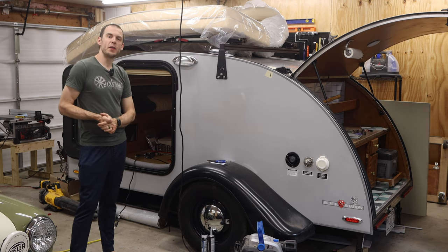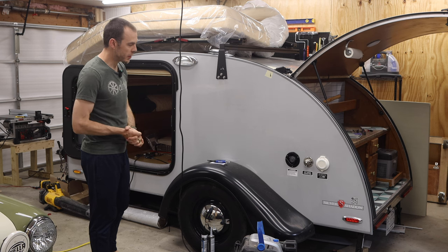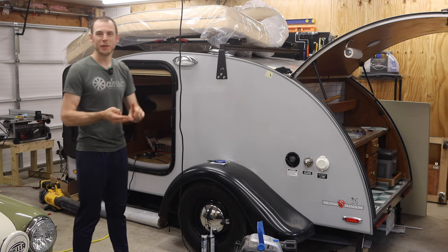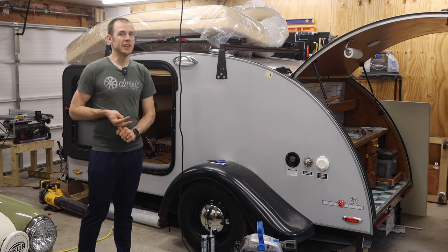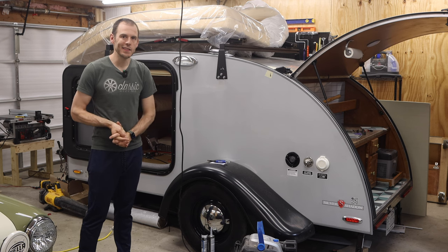Hey everybody, Cole here with Classic Mini DIY. On today's episode we have some work to do on the teardrop trailer. I'm going to be covering some electrical system changes, some lighting changes, and a fridge installation, and maybe even more stuff depending on how much we get done in this episode.